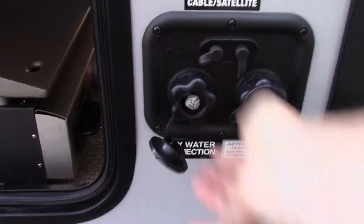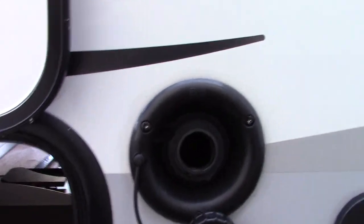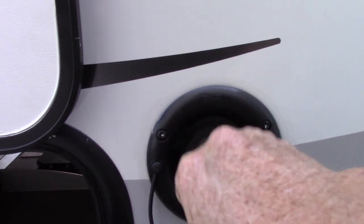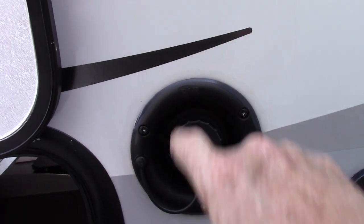You have a city water connection here — this is the most common way to get water to the trailer. You just hook up your hose, turn it on, and you're ready to go. If you go to a campsite that does not have plumbing, you can pre-fill your fresh water tank right here. You've got an onboard tank and you can use the 12-volt pump that'll pump it for you. So even if you don't have city water hookup and you're more rustic, you can use this feature and still operate everything as though you had city water.